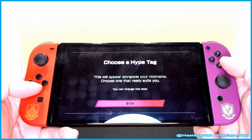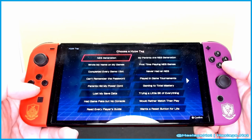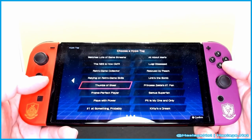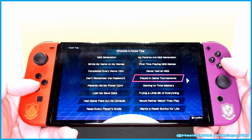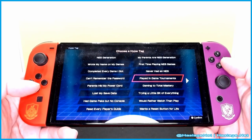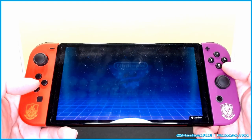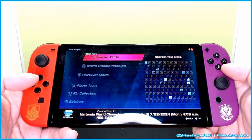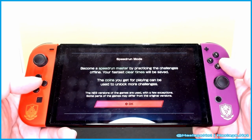The hype tag is loading. NES generation — my parents are the NES generation. Wow, they really played in tournaments. Game & Watch, Super NES — there's really varied backgrounds shown here. Some more general ones like Kirby's Dream. Definitely playing game tournaments. Let's play in-game tournaments — you can select your NES or Famicom game favorite, changeable anytime. Would you like to compete around the world? Yes. It's connecting to the internet. You can do Speedrun mode. Looks like it'll only let me do Speedrun. Become Speedrun Master, practice challenges offline, earn gold coins, and unlock more challenges.